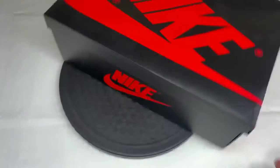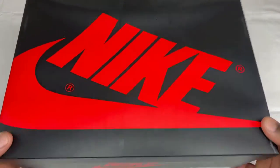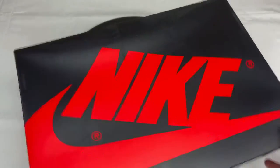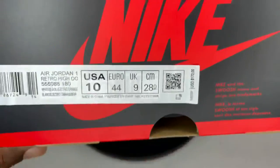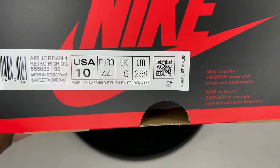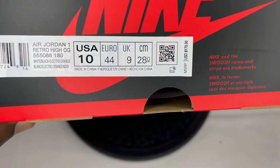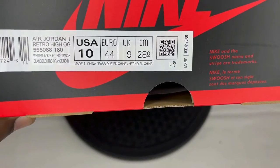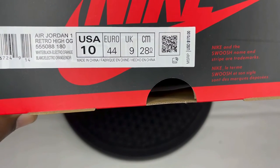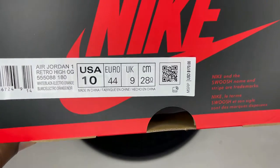As you can see, we have a standard Jordan 1 box — we're all accustomed to seeing these nowadays. Let's check out the box label. Today we're doing a review on a pair of Air Jordan 1 Retro High OG. The color scheme is white, black, and electro orange. Style code is 555-088-180, and the suggested retail was $170.